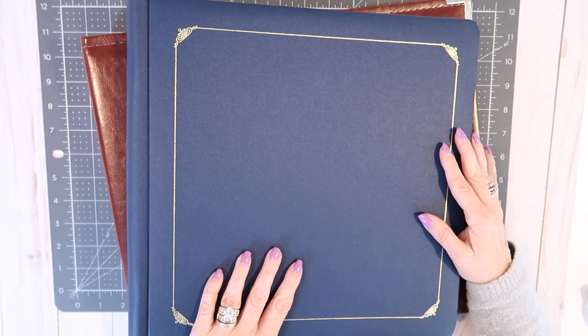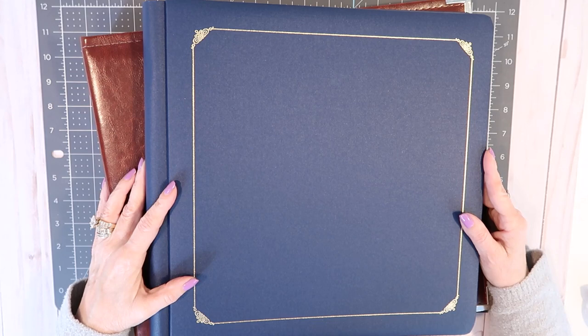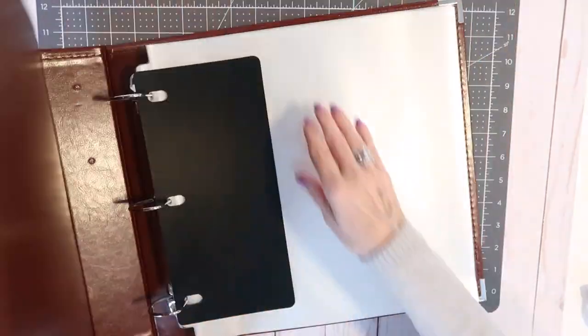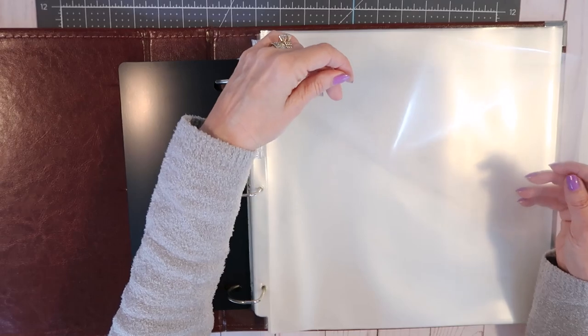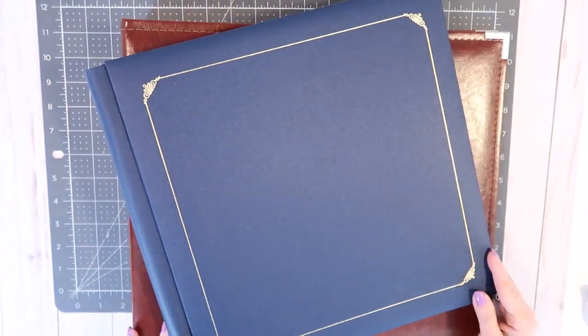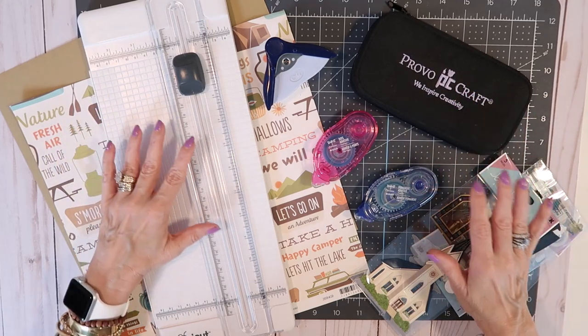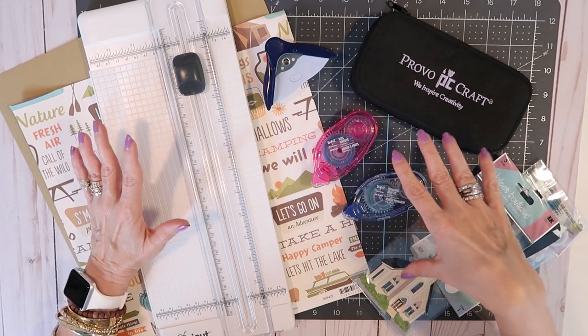Choosing a photo album is really an individual thing. Personally, I like 12x12 albums because they give you the most room and real estate to work with. I primarily use two different types of albums. The first I use for my children's books — they are post-bound albums from Creative Memories where you create your layout right on the page and add a page protector over top. The second is a ring-bound album from We Are Memory Keepers. I like these because they have different types of page protectors available, so you can either do a full 12x12 page or a page protector broken down into multiple slots where you just add the photos.